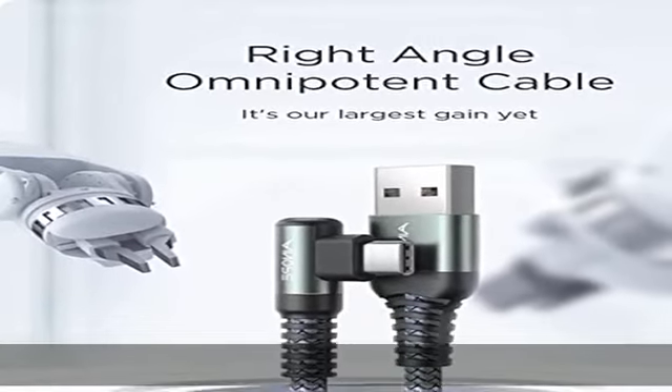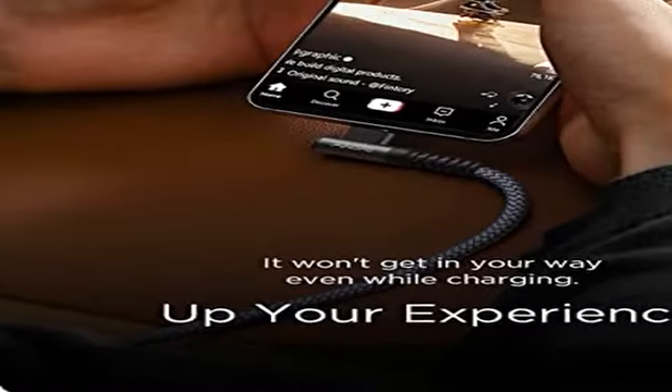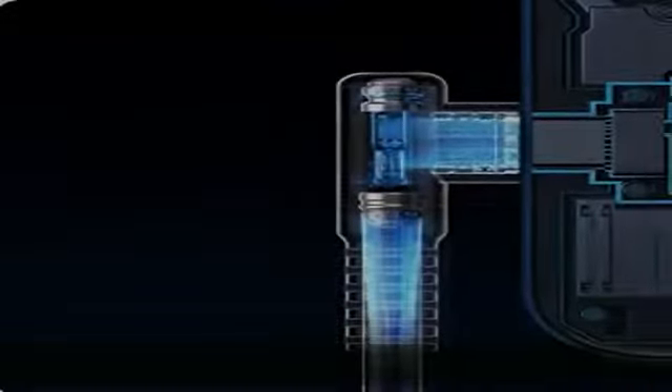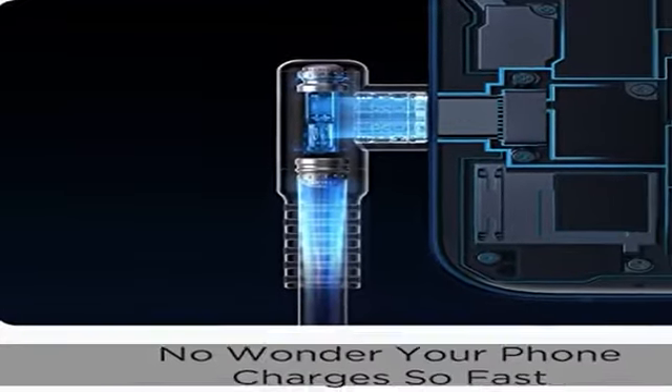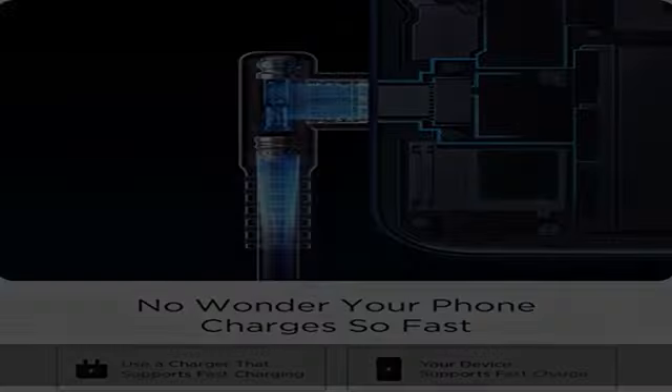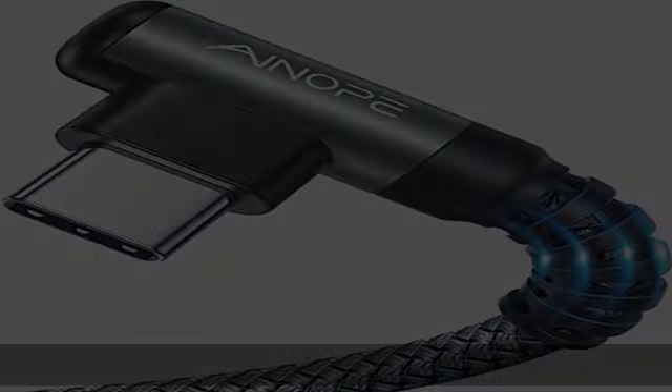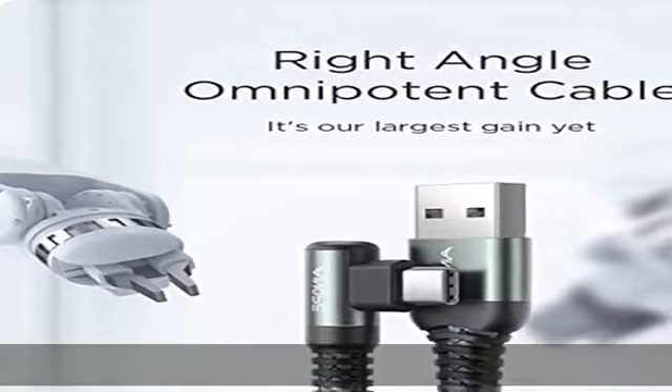Die Datenübertragungsgeschwindigkeit beträgt bis zu 480 Mbps. Das USB-C Kabel verfügt über elektronische Sicherheitszertifikate, die den entsprechenden Normen entsprechen, und ist mit einer Laserschweißtechnologie ausgestattet, die sicherstellt, dass das Metallteil nicht bricht.